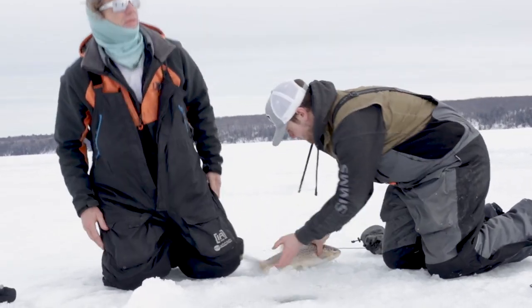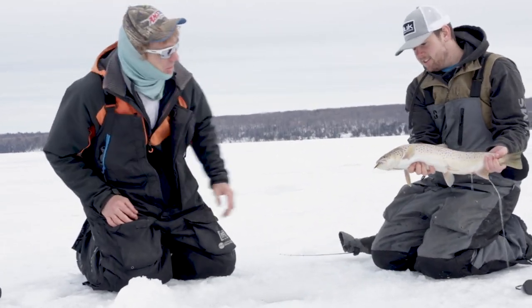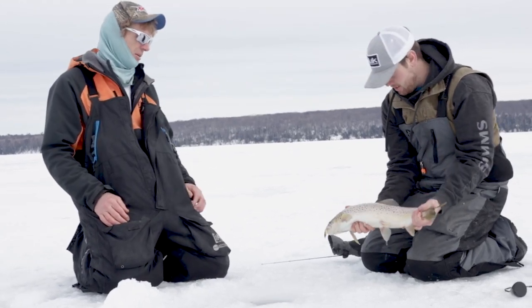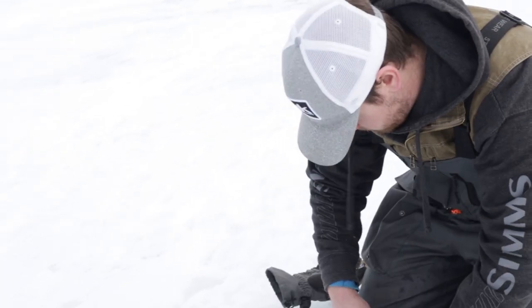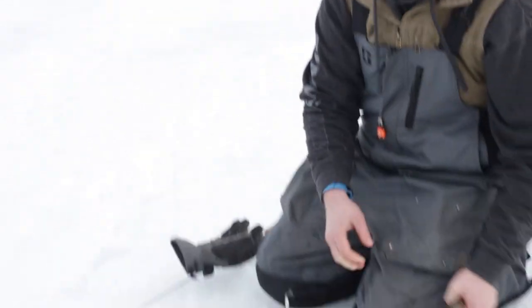He was feeling good. Beautiful. Got a little rattle master going on there - that's the secret bait. We got the bib hooked - it's out of the fish, it's just in my bibs.